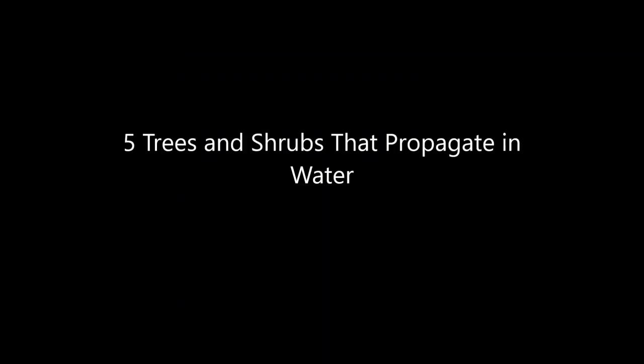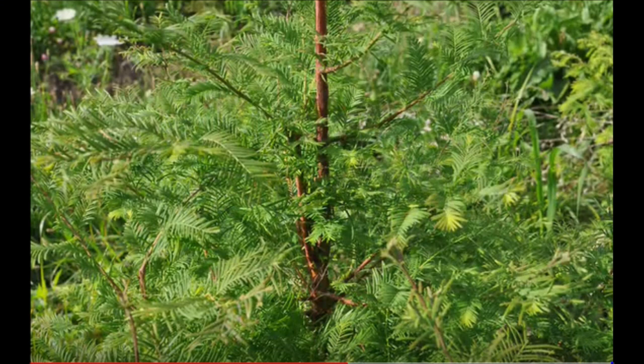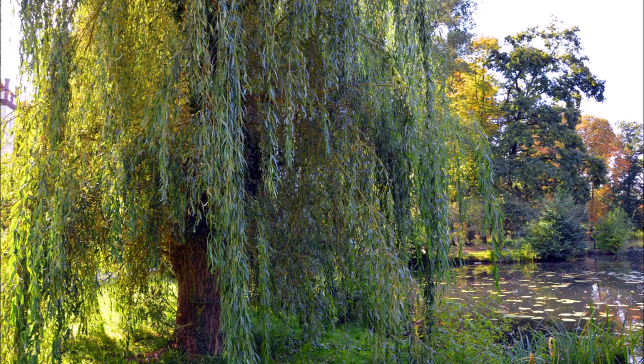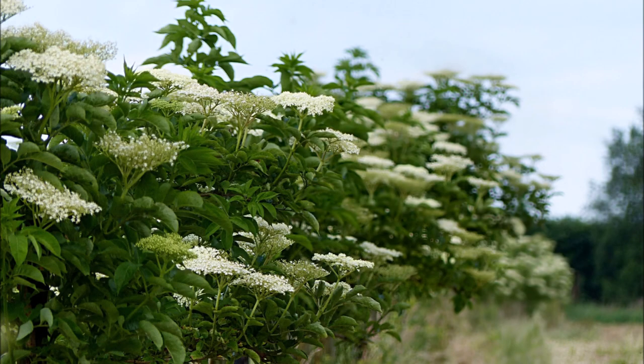In this video, I'm going to show you five kinds of trees and shrubs that propagate easily in water. Forsythia, with its bright yellow flowers in the springtime, is very easy to do. Dawn redwood, a fast-growing tree, is exceptionally easy to grow in water. Willows, such as pussy willow and weeping willows, are all very easy to do. And you can try your hand at red twig and yellow twig dogwoods, as well as elderberries.